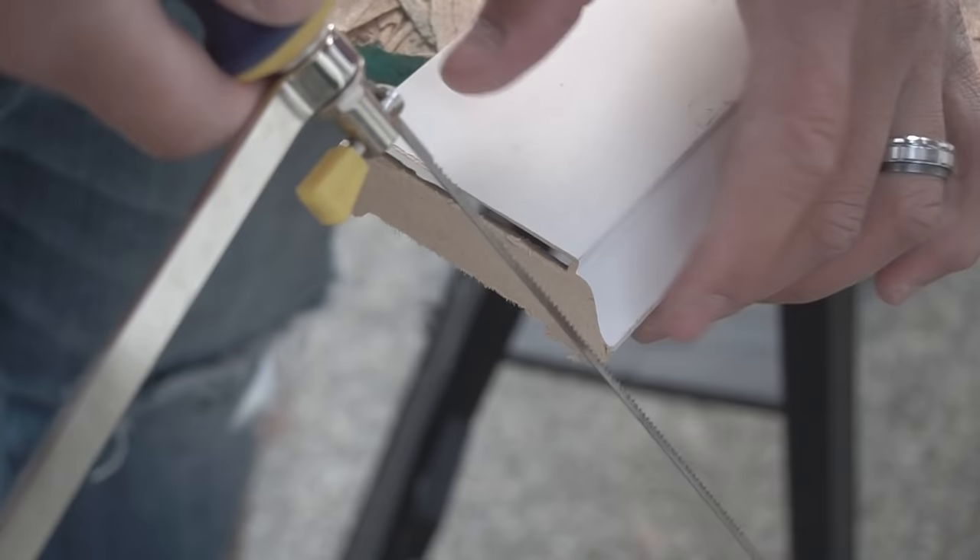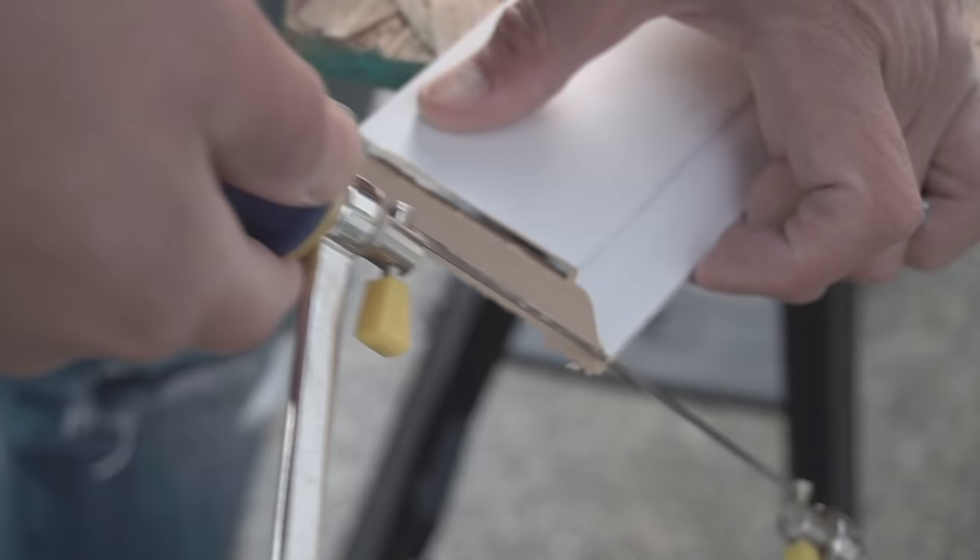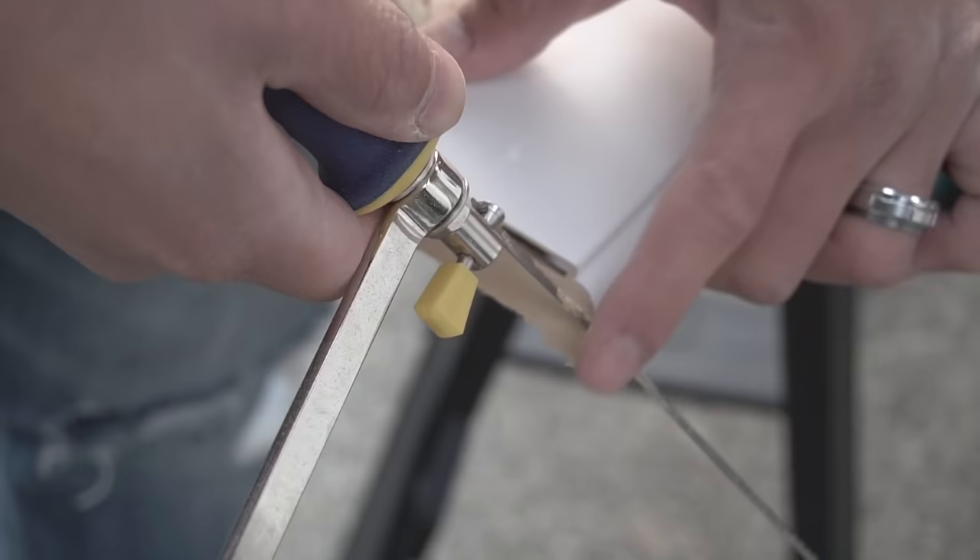I'm going to be holding one end with my hand so it doesn't break off, because this stuff is very fragile. Right when you get in the groove, just start striking on the upward motion. Depending on where your blade is, you can go on the downward motion — just take your time. I'm going to make this into a fast motion because you might get bored.